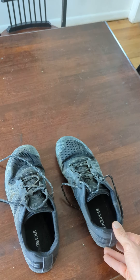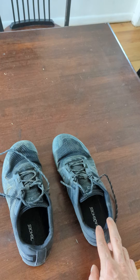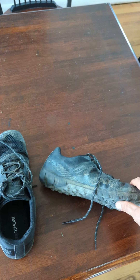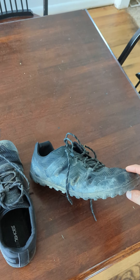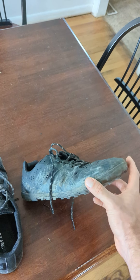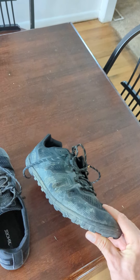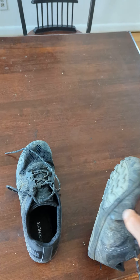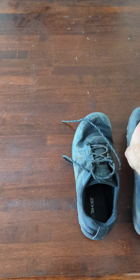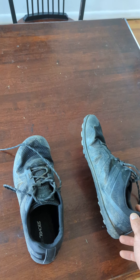I was given a pair of Mesa Trail shoes by Xero Shoes to try out and review. They are marketed as trail running shoes. I'm not a huge trail runner — I'm a big hiker. So for me these are like my hiking boots, which is honestly exactly what I want. I don't like boots, I don't need boots. As long as these hold up, I'd much rather have a light, almost running shoe kind of thing out on the trail. So this is my hiking boot. I took them hiking and they've gone about 50 miles now.